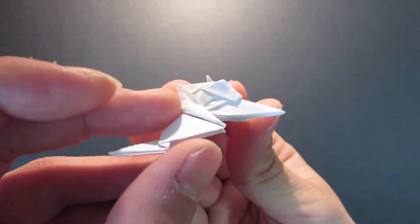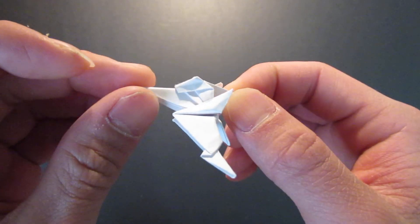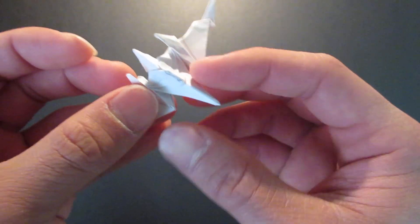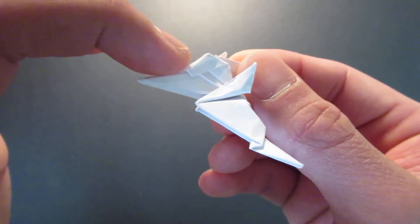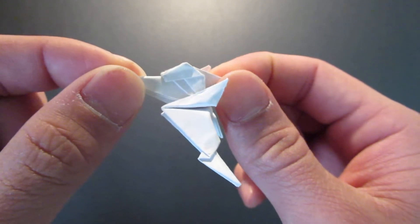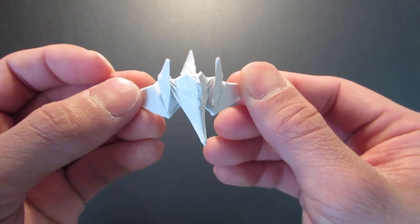Hello guys, so today I'm going to be folding my R-ring. This is the same fold as my ARC-170 Starfighter, and you might recognize this from the ME-262 because that's also the same fold as my ARC-170.